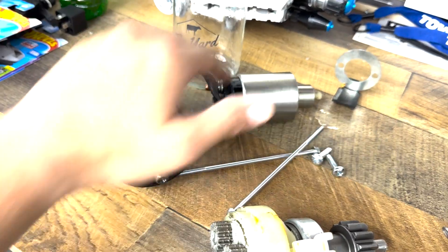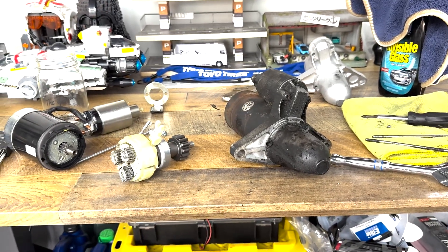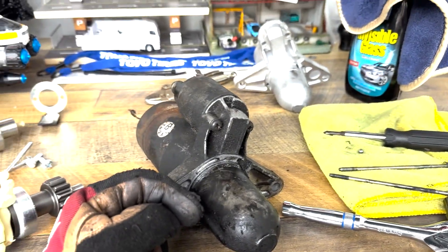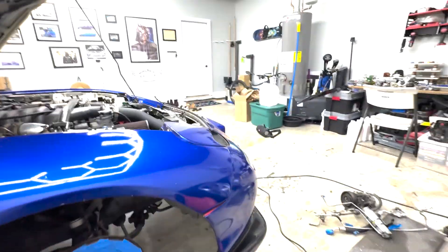This is definitely where the impact screwdriver will come into play. I'm really not trying to strip those, so I'm going to pause and come back to it when I get the right tool.